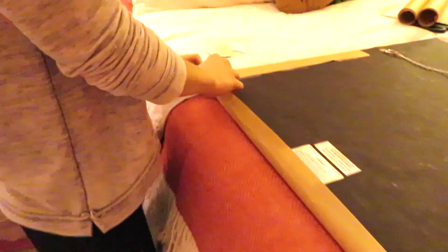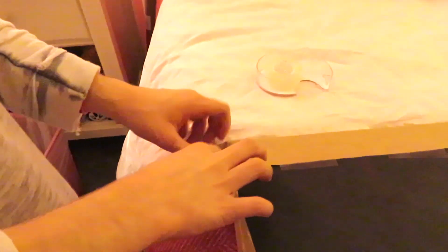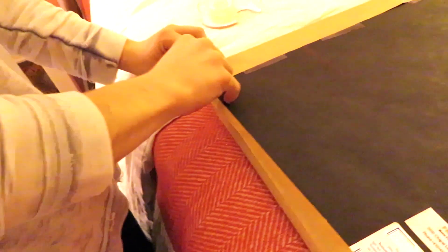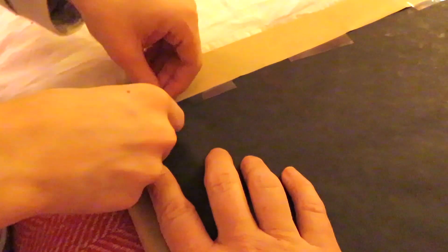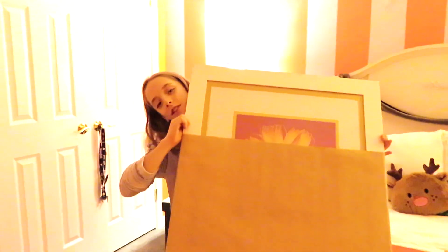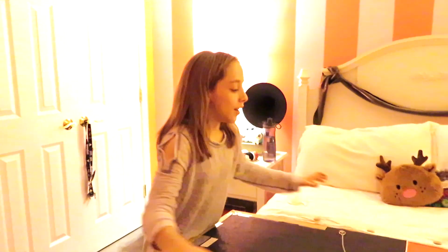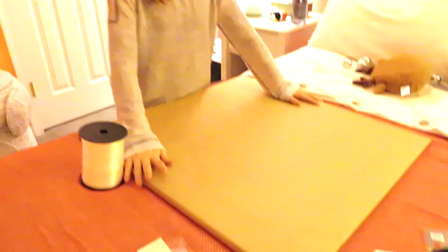Just do the same thing to the other side. Now you have the bottom half done — if yours isn't as big as ours you're probably done, but if it is too big for your roll of wrapping paper then you just want to do the same thing to the other side. Now when you're finished wrapping both layers...